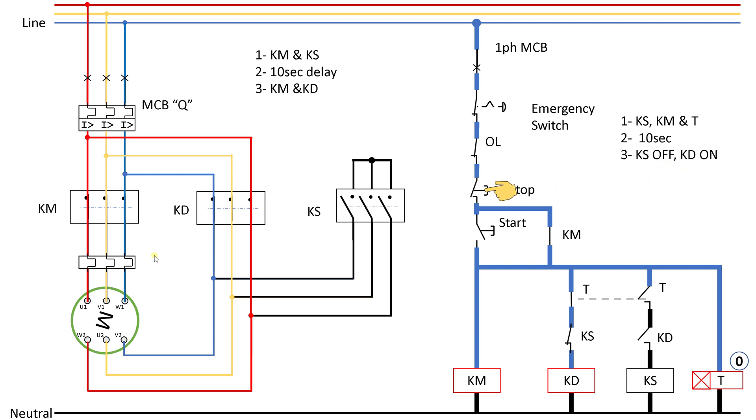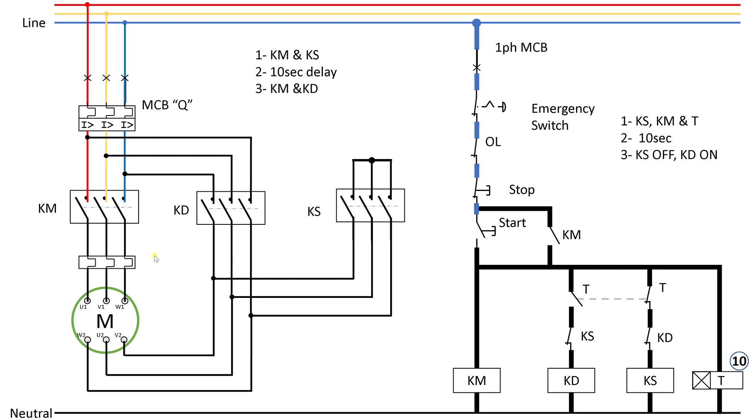That concludes our lecture on the star delta control circuit. Remember: do not build any circuit unless you have first simulated it in software. If you have a new circuit you haven't worked with before, run it through the simulator first. I had trainees attempt a DOL starter and they caused a short circuit that shut off the entire room's electricity. If you are a beginner, always have a qualified electrical engineer or technician with you to review your circuit. Don't do it alone — be careful, and take care. Thank you.